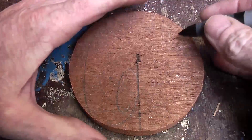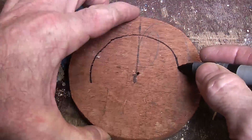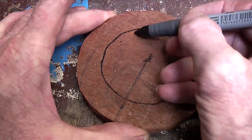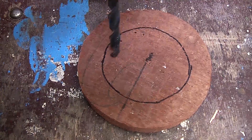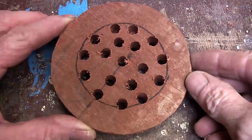Next thing to do is mark out a small circle inside that circle, and then I am going to drill a whole bunch of holes in that circle until you get something similar to this.